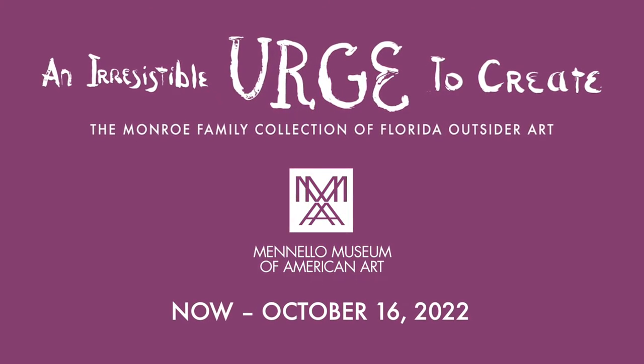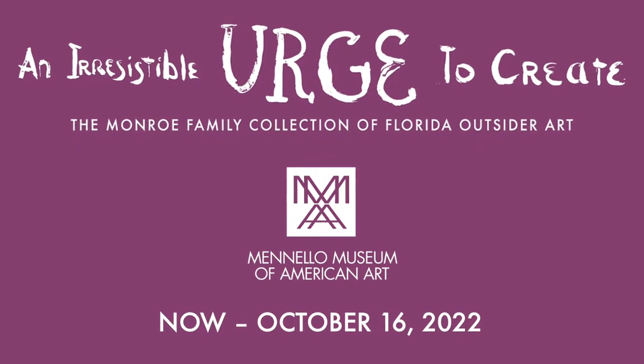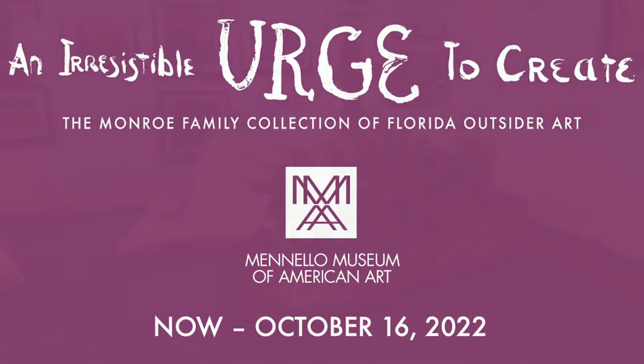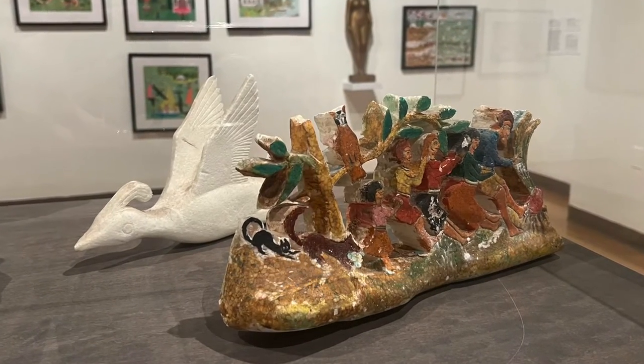Welcome back to another Free Family Fun Day with the Manalo Museum of American Art. Today we're going to be carving our very own sculptures inspired by the work of Florida outsider artists George Voronofsky, O.L. Samuels, and Jesse Aaron.